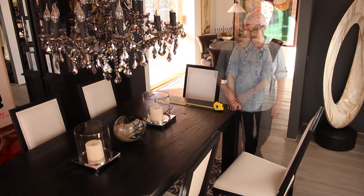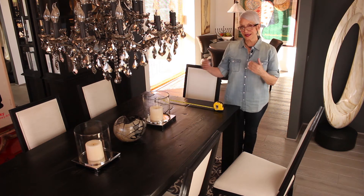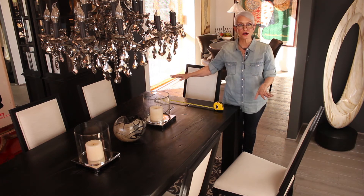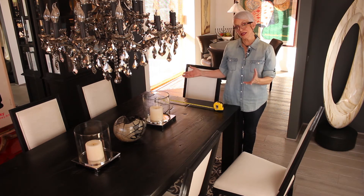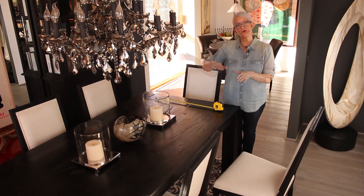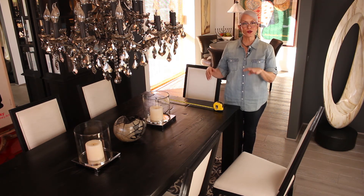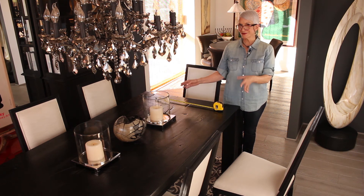For a six-top table like this, the rule of thumb is an 8 by 10 rug — that gives you enough space to pull out every single chair and have all four legs on the rug. If you've got an eight-top table, maybe a 10 by 12. If you've got a four-top circle table, it's about an eight-foot diameter rug — that's the right size. So now you know where to go buy and how big it needs to be. Happy shopping!